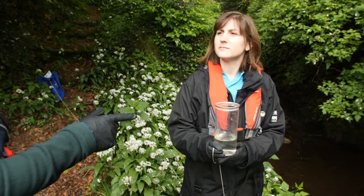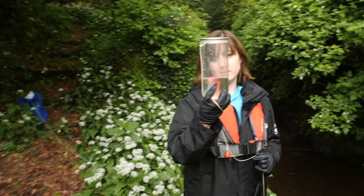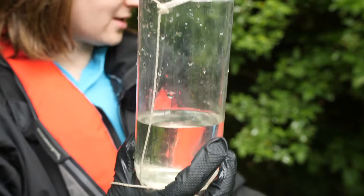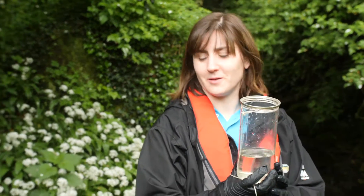This water looks quite clean — quite clear — but that doesn't mean that there mightn't be nutrients in it. A lot of the silt is caught up in the actual algae; it's kind of holding on to it.